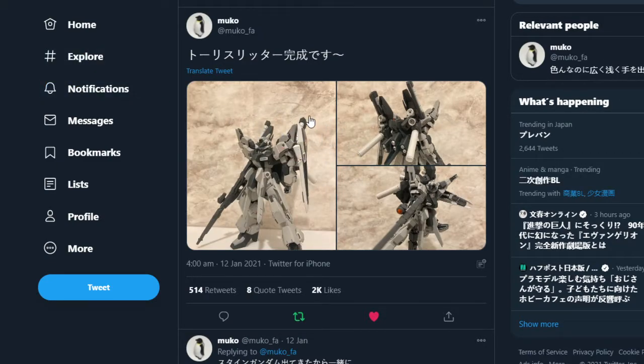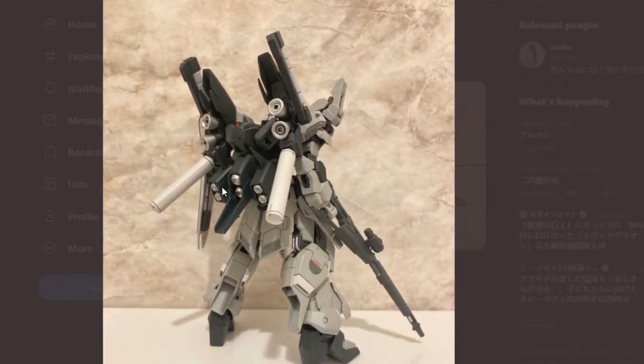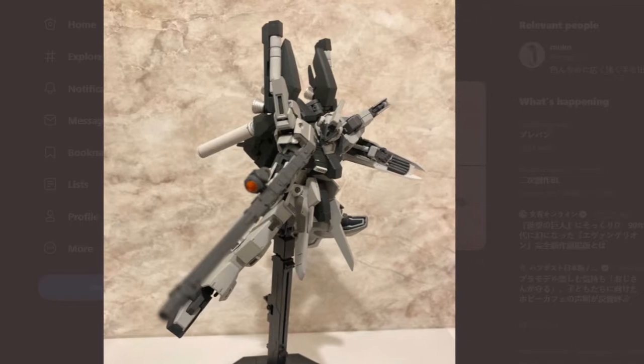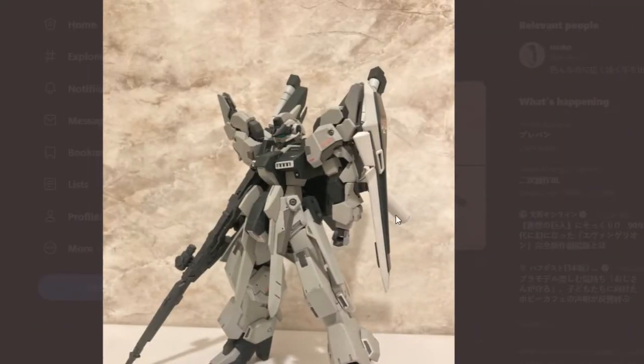This is the one I was talking about before that I thought I'd skipped — by Muco Far. This is a sort of Sinanju Stein version of the Toads Ritter, and it looks really, really nice. I'm used to the normal pale color of the Pale Rider, but I like this monotone color scheme the Sinanju Stein had. Seeing these parts in a different color looks real nice — I also like the Sinanju Stein's shield there as well.